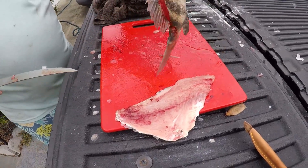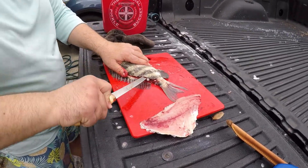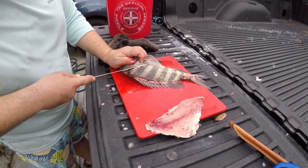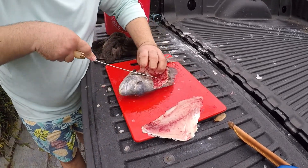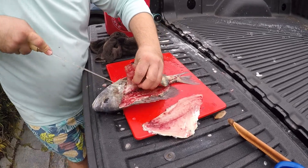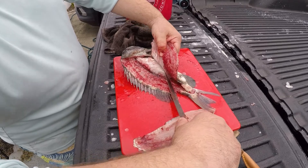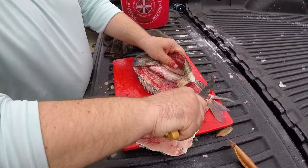And that's your sheepshead fillet. So then you come back to your first side — we're going to finish the first side here. Viewer discretion is advised, it's quite bloody. So again, you want to go on top of this bony stomach structure here rather than cut through it. You're going to leave those bones on the carcass.